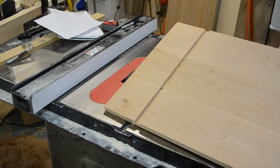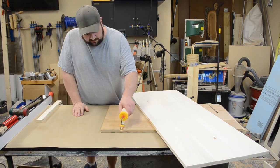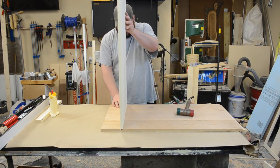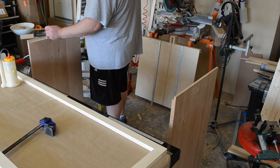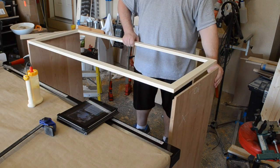I thought it was pretty neat that you could see the biscuits. Carcass assembly was pretty much straightforward. The bottom shelf fit into that dado, and I clamped everything nice and tight, and used a couple of cauls to get even clamping pressure. I made sure everything was square, because I ended up gluing the subtop on the very next day.